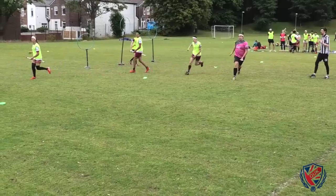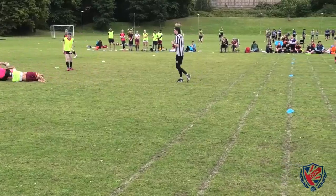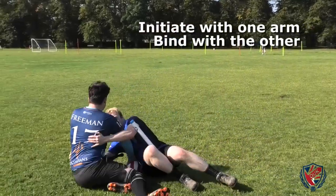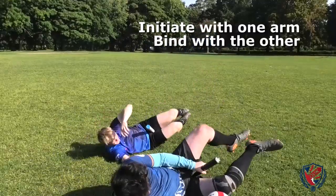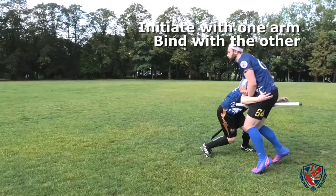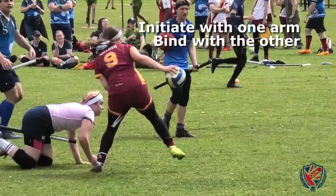If you intend on bringing a player to ground with a tackle, how you wrap them is important to both their safety as well as yours. If the player is moving with momentum, initiate the contact with one arm and use your second arm to bind into the wrap. This initiation with one arm allows you to hold the broom away from contact as it is initiated, and also allows you to hold a wider stance before contact which doesn't limit your mobility in case the opposing player attempts to manoeuvre around you. Bringing the second arm in just as contact is initiated allows you to better prevent the opposing player from spinning out or otherwise escaping the wrap.